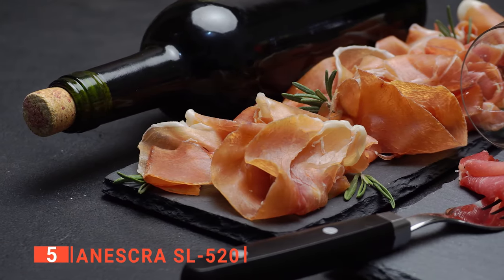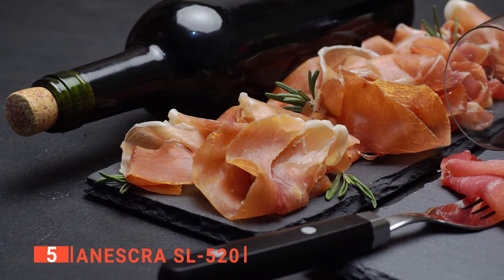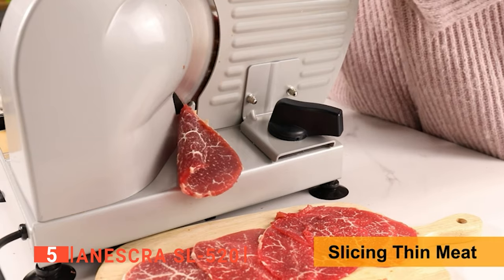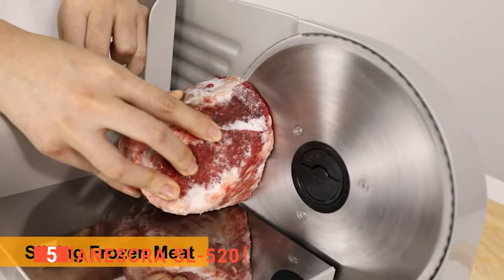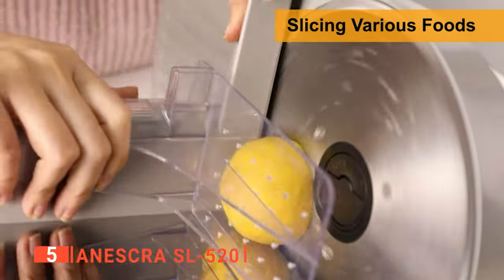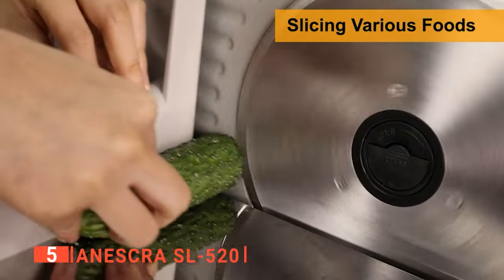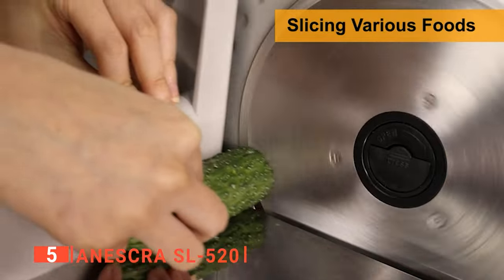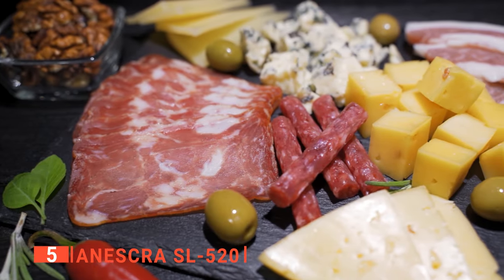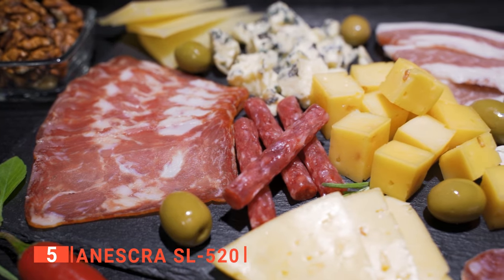Imagine just how much time you will save with this machine when it can manage all the slicing preparation in your kitchen. The Aneskra has a compact and durable design. It's constructed of solid cast aluminum, which should give a long-lasting food slicer that can take a lot of abuse. This deli slicer is also small enough for most cabinets and countertops, with its sleek, compact, and lightweight design. This makes it perfect for weekday lunch preparation or crafting gourmet meals.